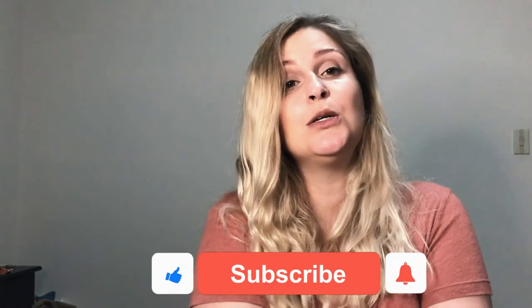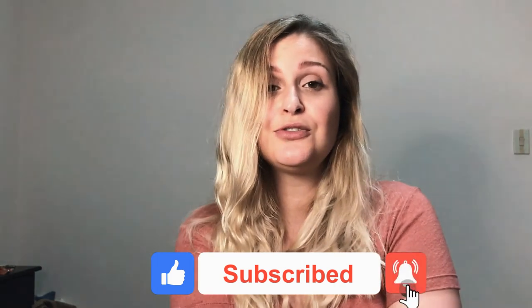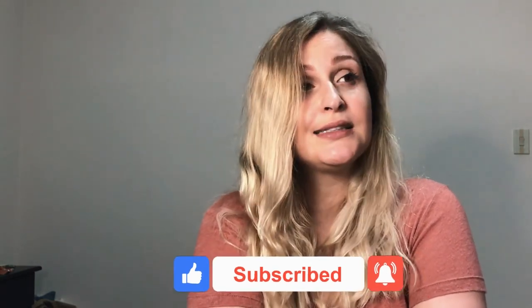Thank you very much for watching this video. I hope you like those tips and that you can adjust yourself to some of those so you can make the act of painting a little less toxic. Have a great week and see you in the next video, bye bye!